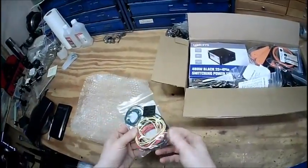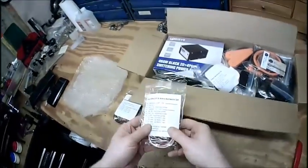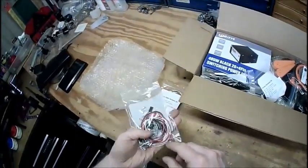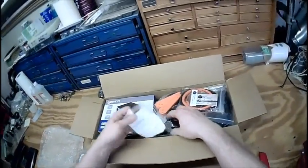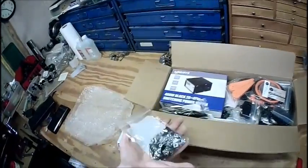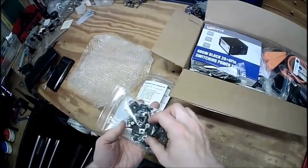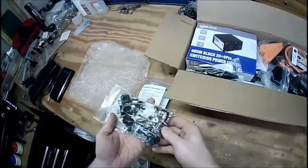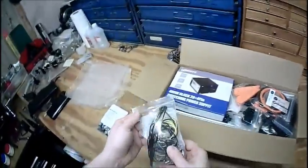Power supply kit, some wires, some screws, some lerfs, little rubber feet, end effector — all sorts of neat stuff — frame, little t-nuts. I might actually be able to assemble something here.